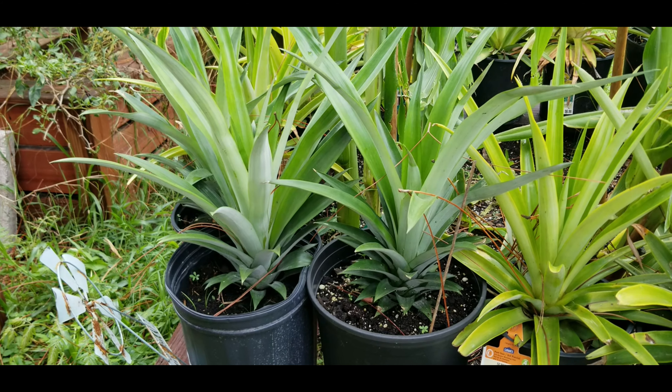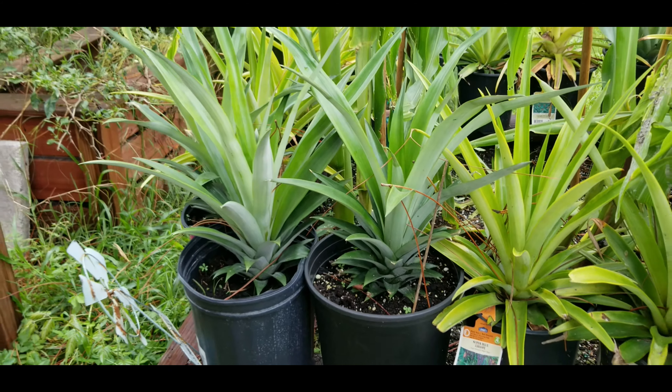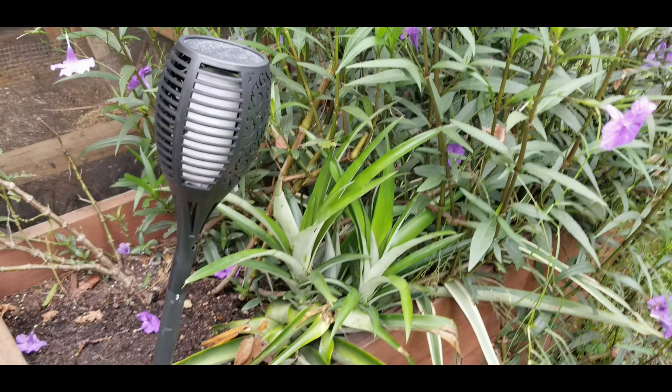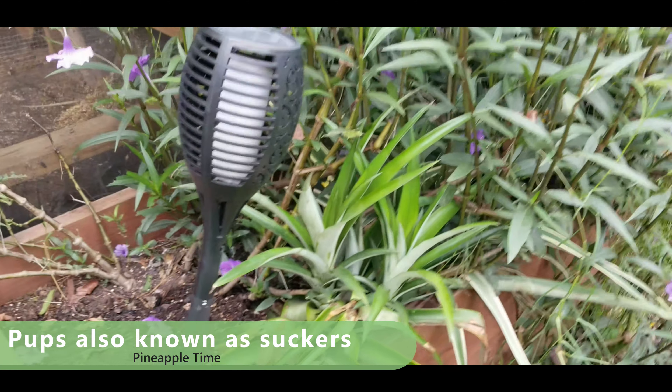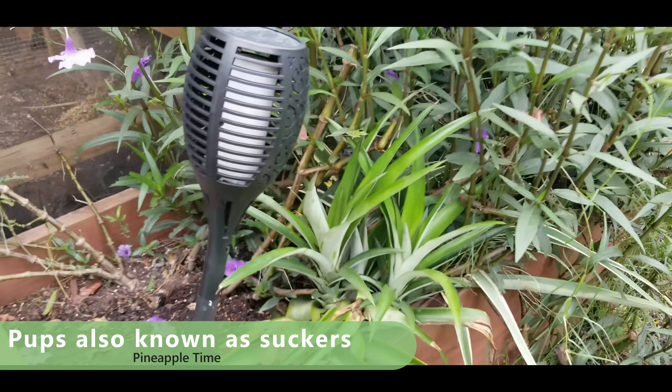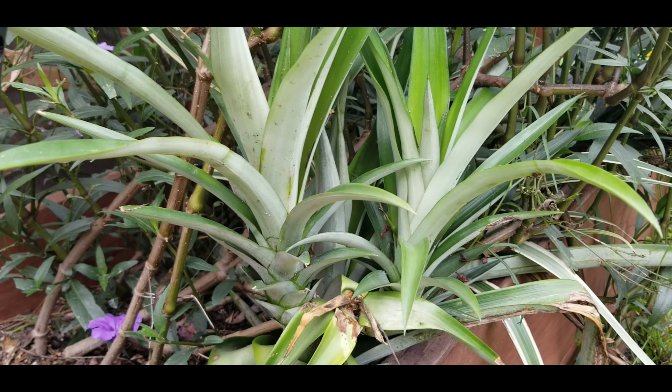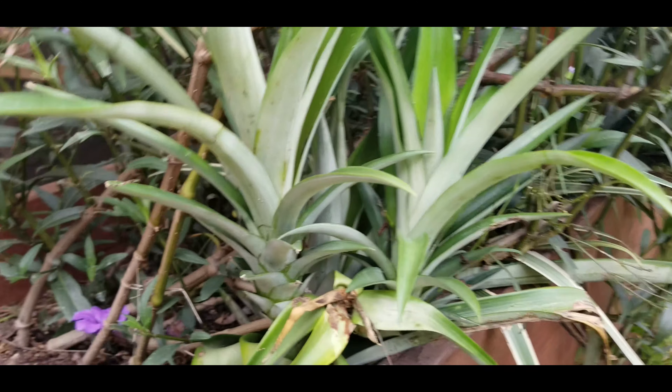I get a lot of questions about how to properly plant pineapple. As you can see, I've got quite a few of them going here and a bunch more way over there. What I want to talk about today is what not to do. A lot of people say you should dry them out and let them sit for a while, or put them in a cup of water — stuff like that.